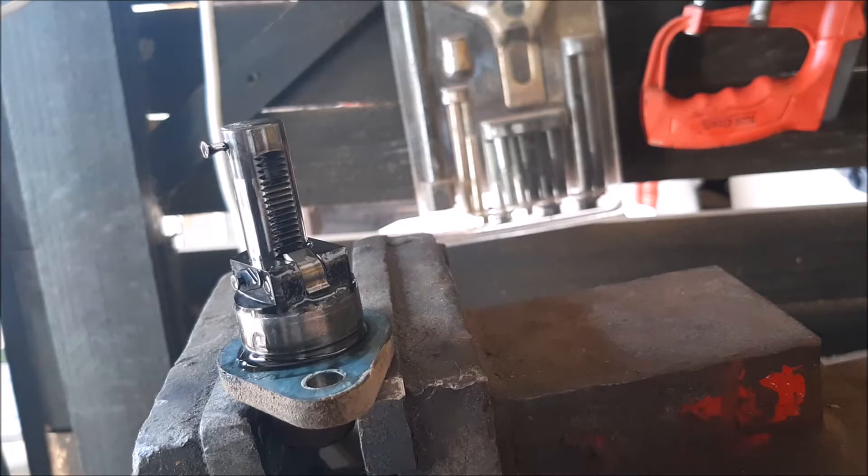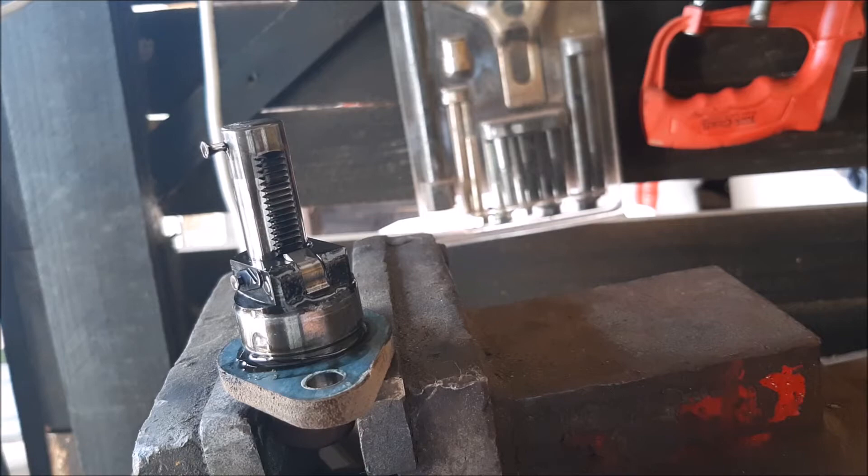This is how you reset the tensioner on a Pajero 3.2 and the 2.8 Mitsubishi 4M40 and 4M41. The procedure is exactly the same.